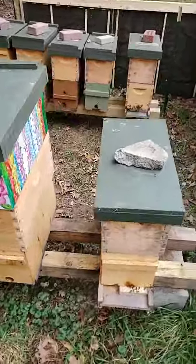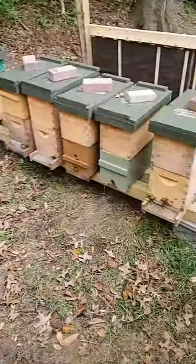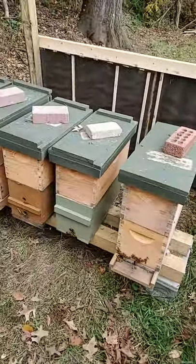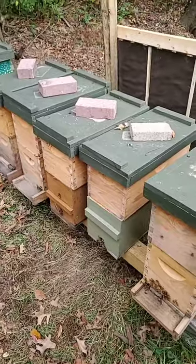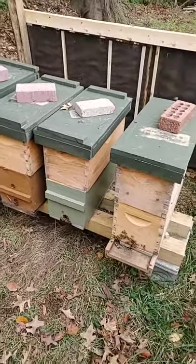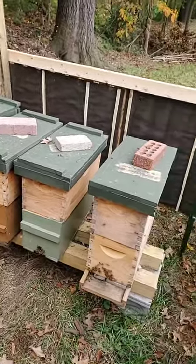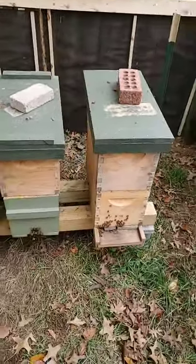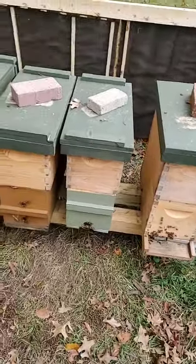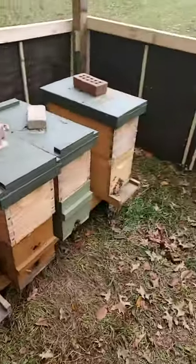Sadly, once we got into the two weaker halves, what we determined was that neither of the halves had a queen. They had very low population. A lot of dead bees down at the base of the hive on the bottom board. So both of those hives we determined were actually on their way out — essentially already dead, just in the process of finishing off. There was no salvaging the bees.